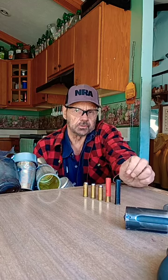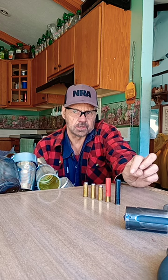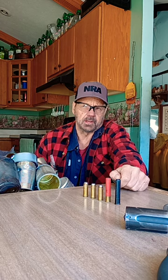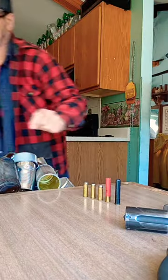Hello folks, Norm the teacher here, going to do another video on the .45 caliber Taurus Judge. This video is going to be on the cylinder stop plunger and its spring. Always unload your gun before you work on it, like I've done here.